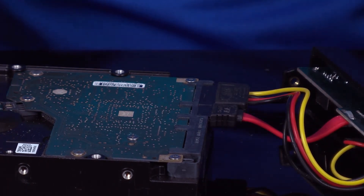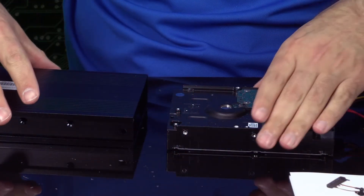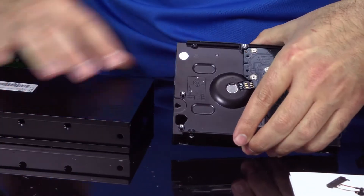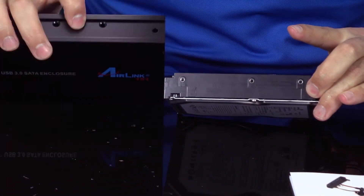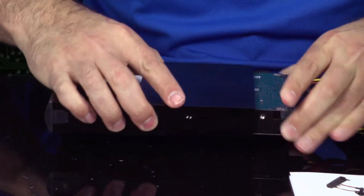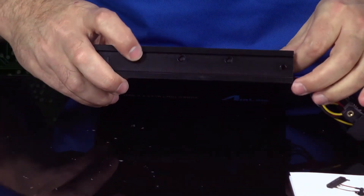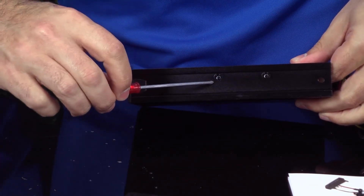If it's giving you any resistance, you're doing it wrong, but it's super easy to do. The next step is to insert the hard drive into the case. You want to make sure that you match up your screw holes — these two right here and these two right here. Real easy, it just basically slides in and you can see the screw holes are right there.